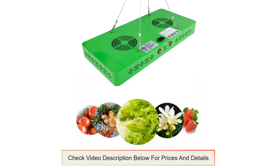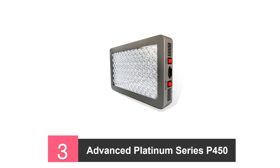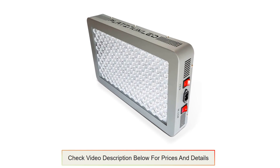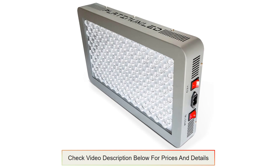To ensure the lights last a long time, it should not be used any time the fans stop running. At number 3, the Advanced Platinum Series P450 LED Grow Light. This grow light features an aluminium heat sink with two cooling fans operating silently to protect the light from excess heat. Providing a full 12-band spectrum, alternating between the most suitable spectrum for bloom and veg is as easy as pressing the corresponding switch on the grow light.